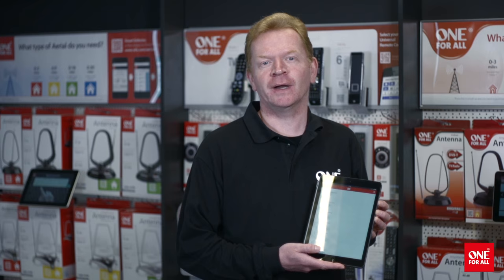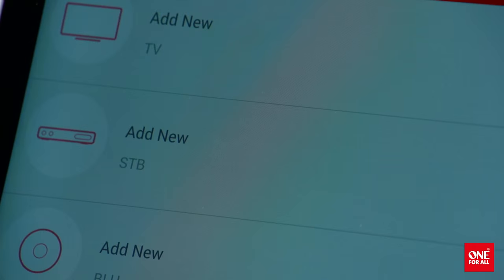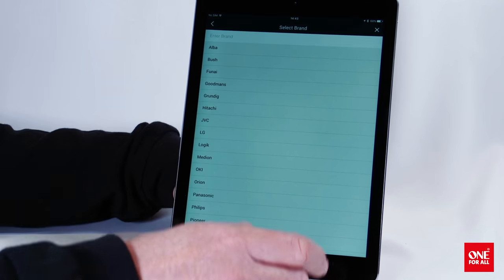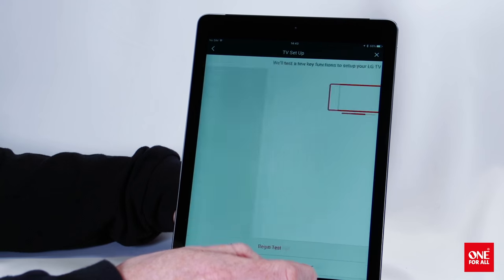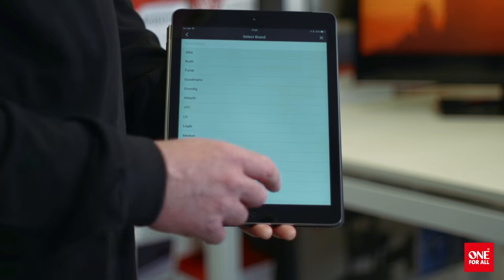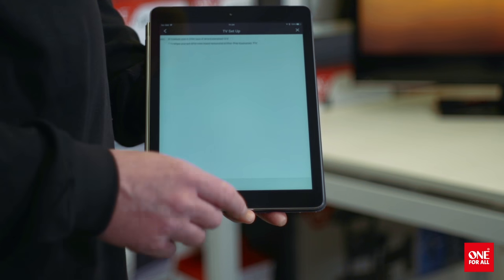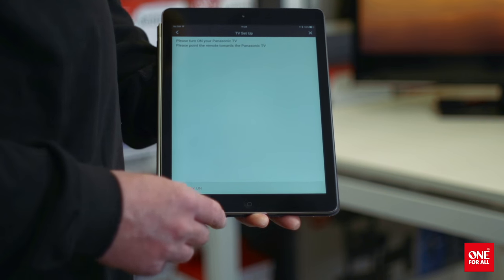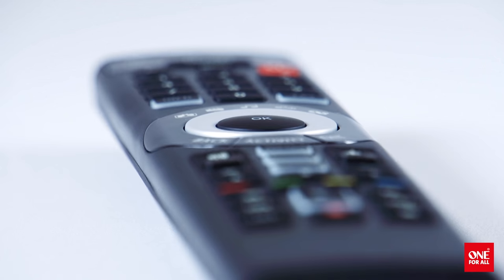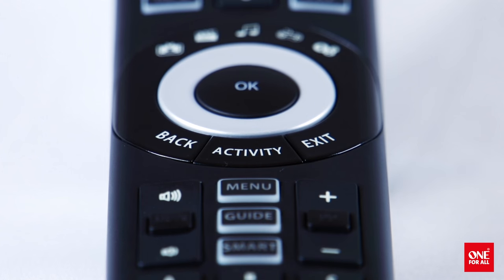But even better than that, we now have live access to our database using a unique One4All Setup app. The app communicates with your iPhone, iPad or Android phone via Bluetooth Smart, allowing you to set up your devices using our QuickSet Cloud engine. This gives you access to all the latest makes and models, ensuring your remote is always up to date, even if you buy a new device in the future. You can search for the model number of your device, or simply select the brand and test a few functions. Once the device responds, just tap on the screen of your phone to accept, and the remote is programmed, without even touching it.